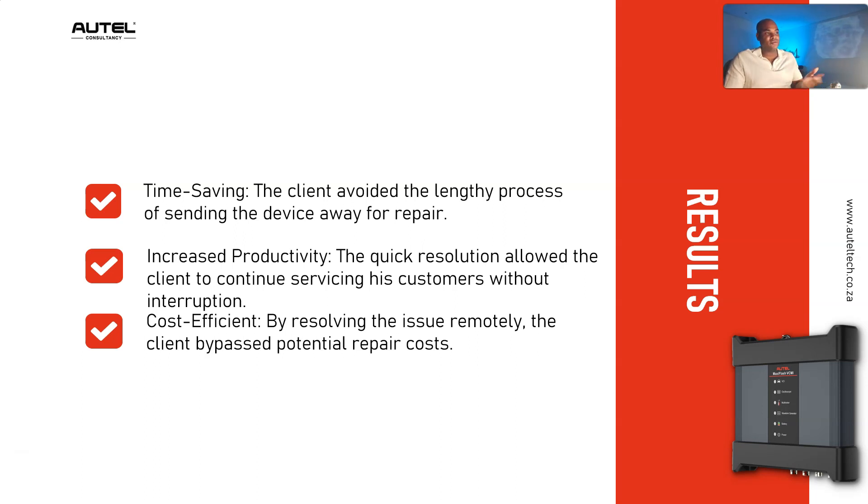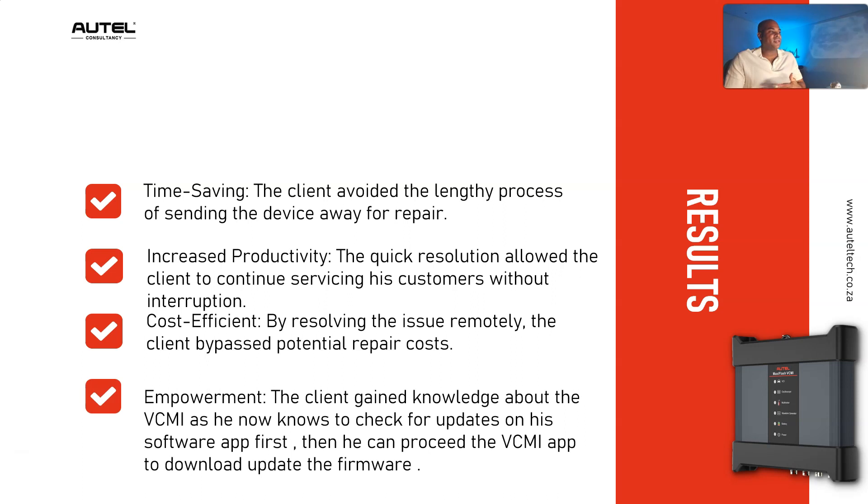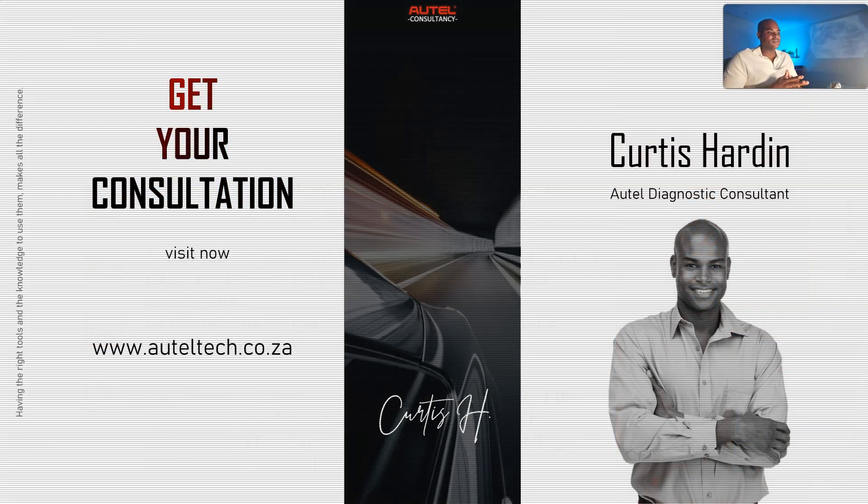Depending on whether he was in or out of warranty, getting another one could have been expensive. The empowerment benefit was that the client now knows to check for software app updates first, and then go to the VCMI app to download the updated firmware. My advice: whoever you purchased the tool from, when you have a problem, tell them to log in. If they don't log in, chances are you're not going to win. It didn't take a rocket scientist — just a little bit of effort. Enjoy your Friday and I'll talk to you guys later!